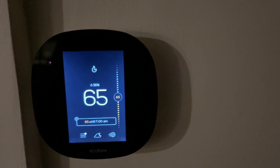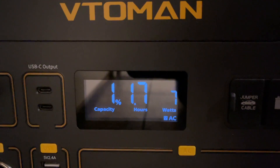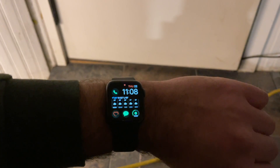It is 11:08, still steady at 65 degrees. One percent — it hasn't quit yet. I'm going to say that's about it.